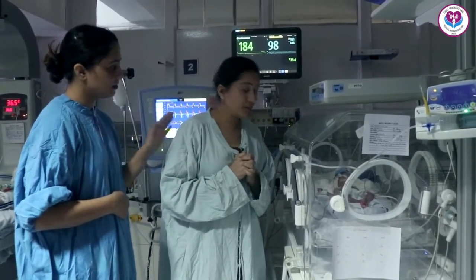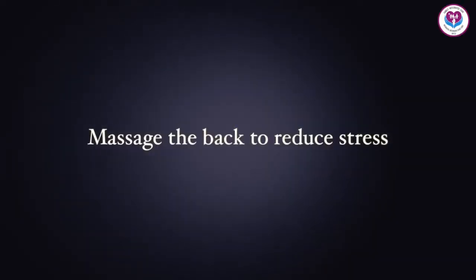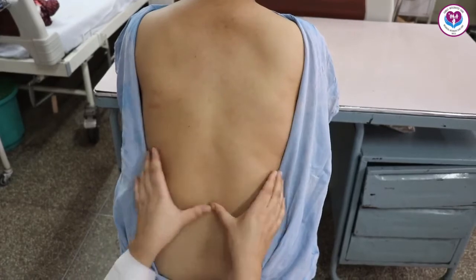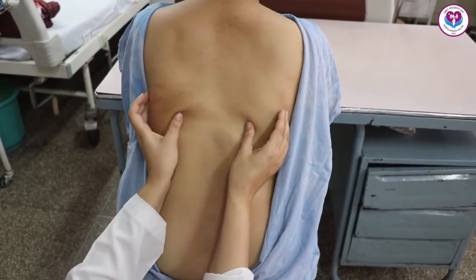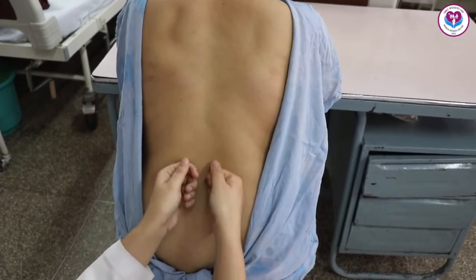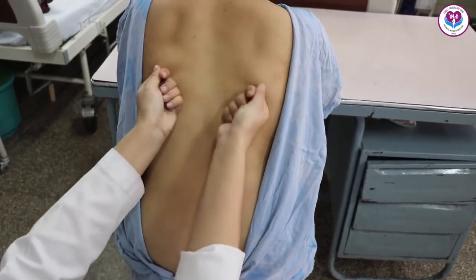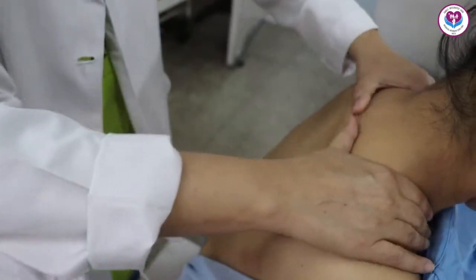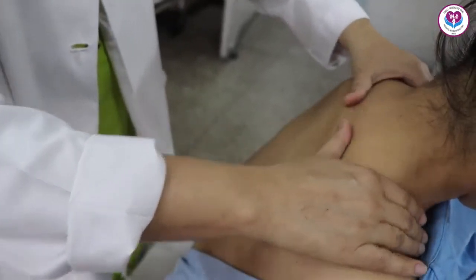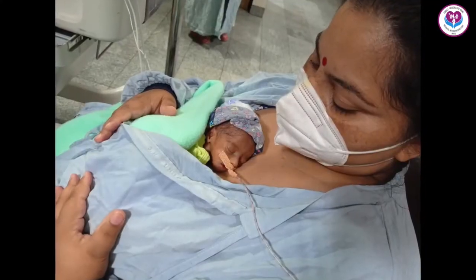Massage the back from the bottom to the top with the thumb, then massage both sides of the backbone with the fist. After that, massage from the lower part of the back upward using the palm of both hands, then massage the shoulders. KMC also reduces stress and increases the amount of milk.